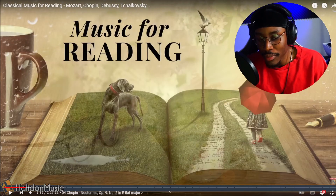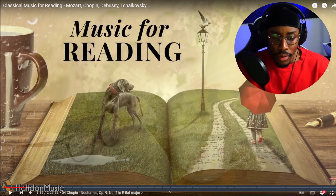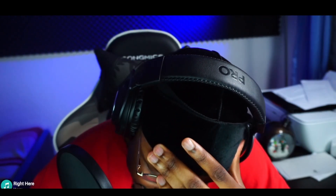It kind of did something to me, but yeah — I'm so sorry guys, I don't know what I was talking about.